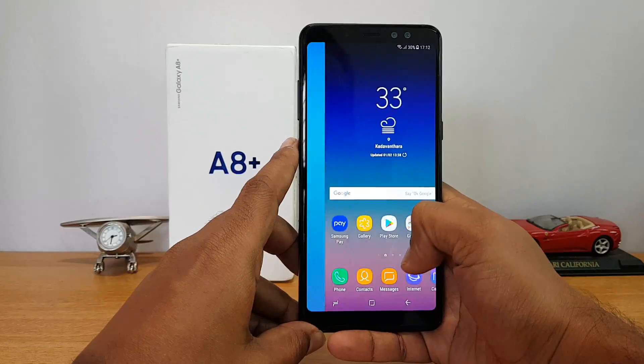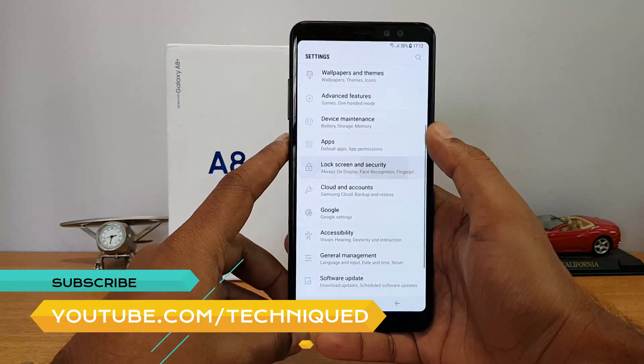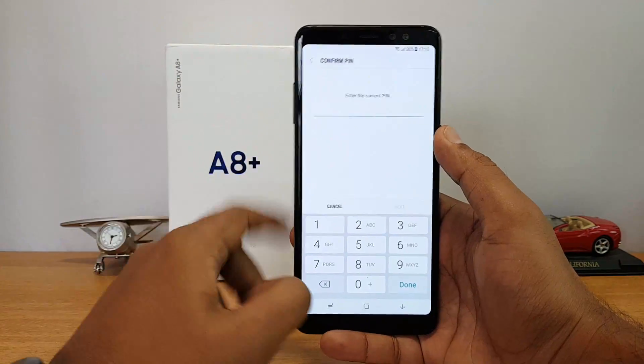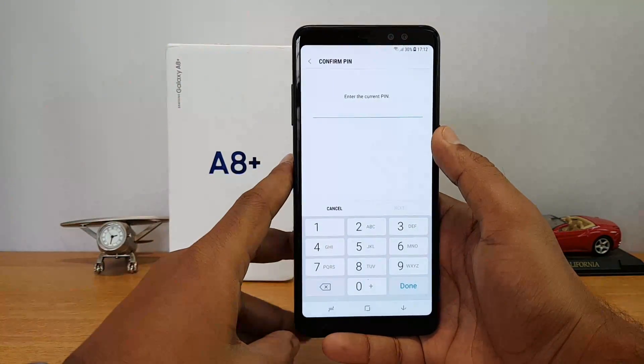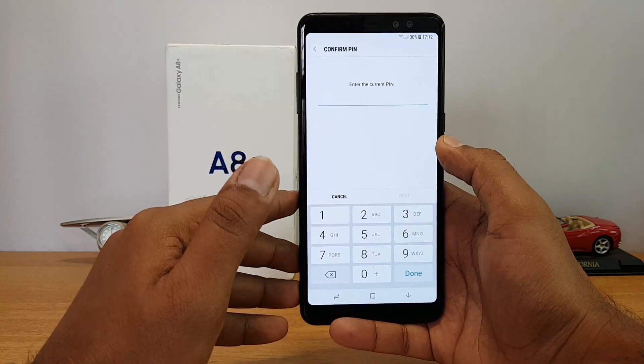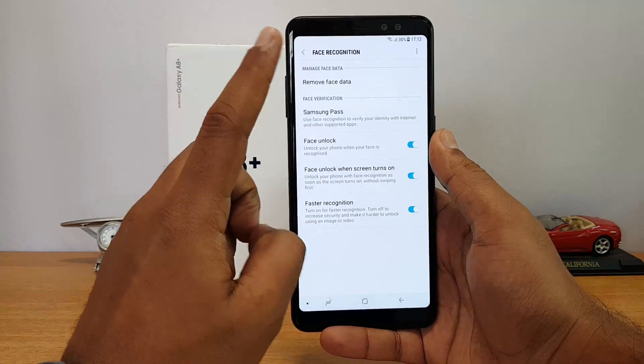To set up the face unlock, you need to go to Settings and then go to Lock Screen and Security. Here you can see the option called Face Recognition. You need to enter your PIN for the device before starting the configuration, so in case you have not set up a PIN, you need to set it up here. Let's enter the PIN now.